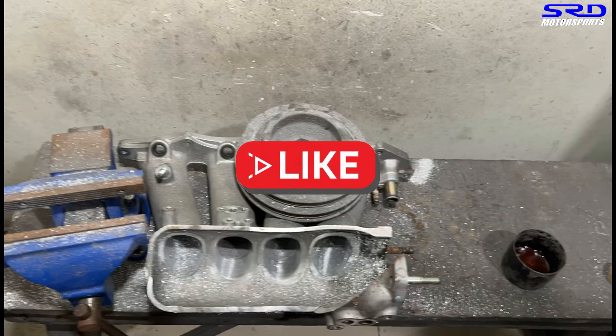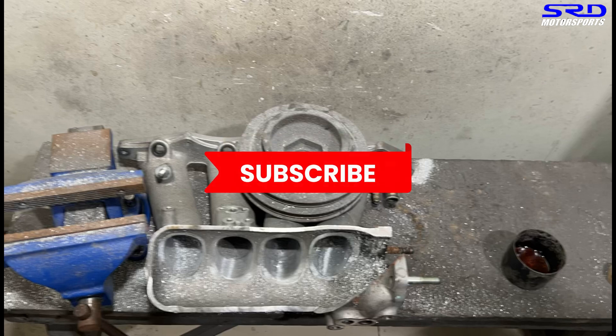Hit the like button — this gives the algorithm notification that the video has more activity, and the more activity it gets, the algorithm will spread it out to a wider audience. It helps me, and you'll notice our videos now compared to two years ago — we have a bunch of dyno tests now and it's getting better.